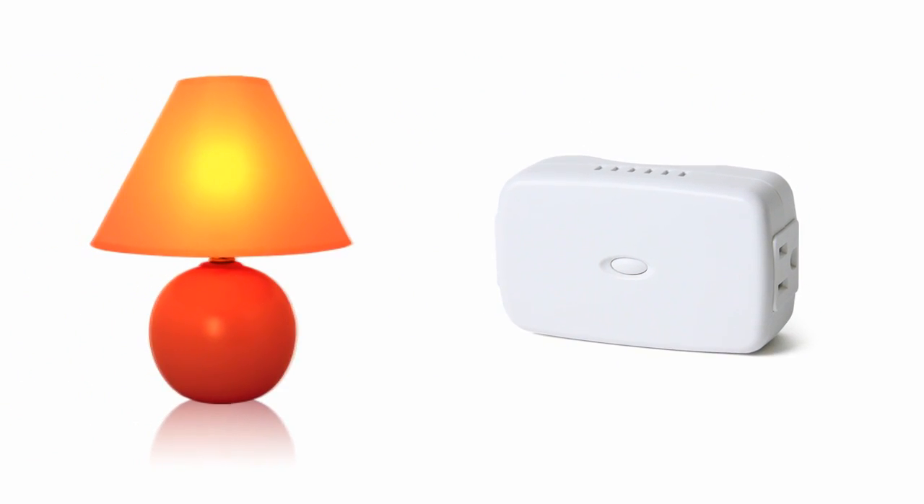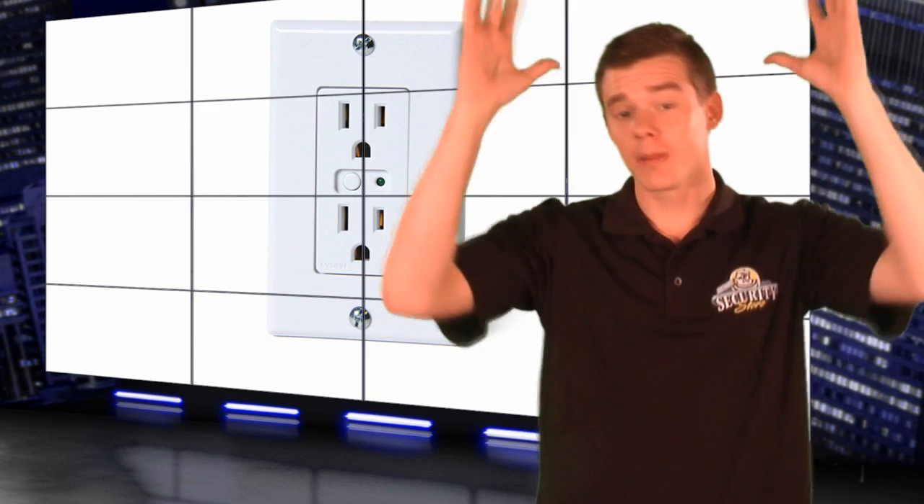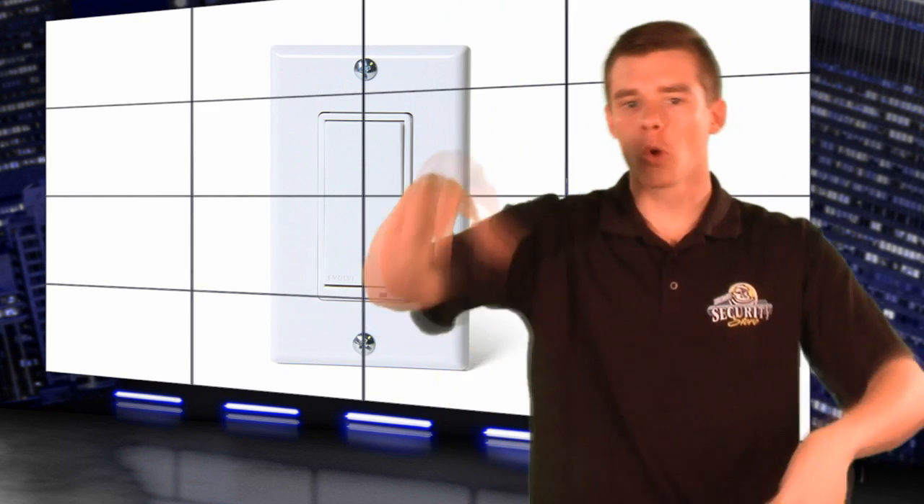Burglars are less likely to break into homes when they feel somebody is either home or awake. Best part about the Evolve Z-Wave products: they all work as individual repeaters with each other, so your Z-Wave network connection always stays strong.